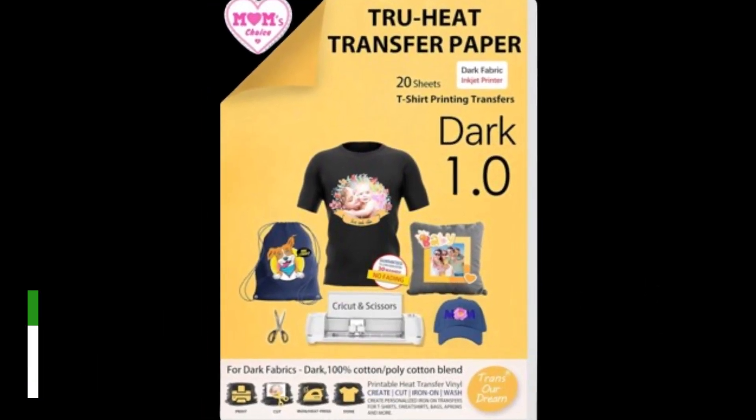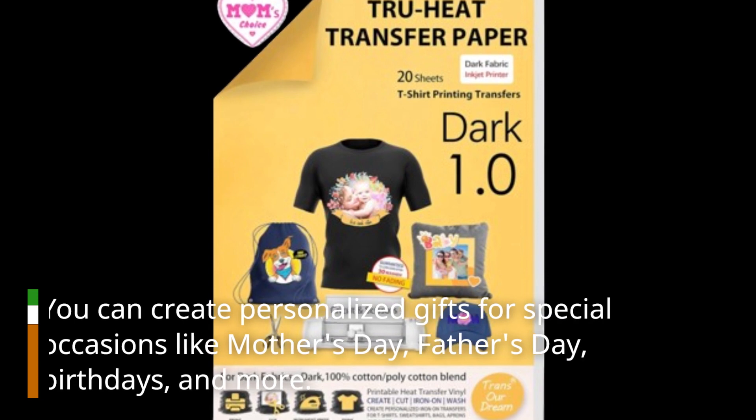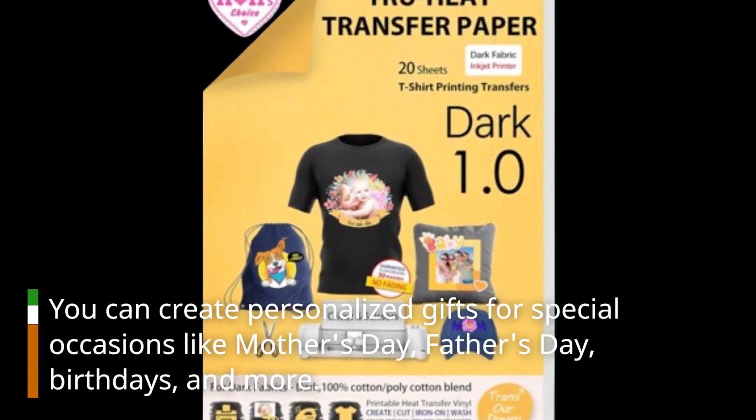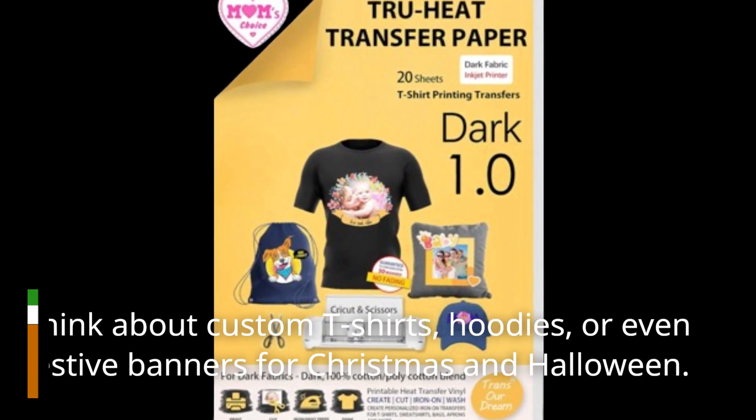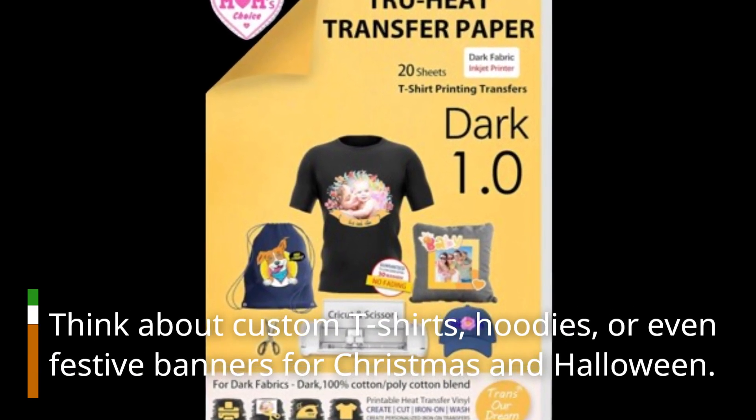You can create personalized gifts for special occasions like Mother's Day, Father's Day, birthdays, and more. Think about custom t-shirts, hoodies, or even festive banners for Christmas and Halloween.